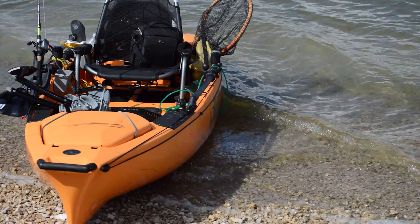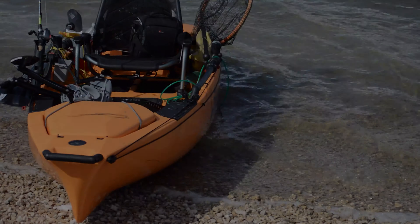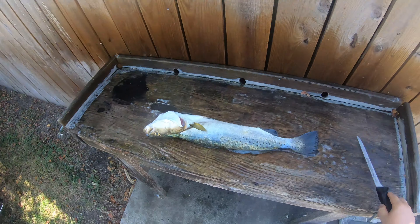It's a good trout. Oh yeah. It's got buddies with him too.